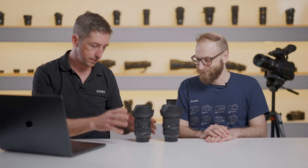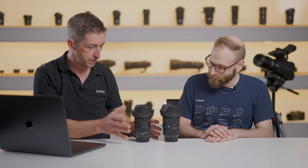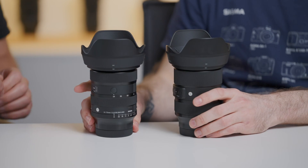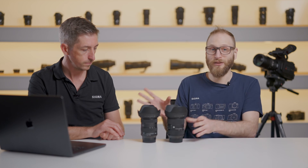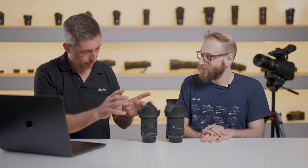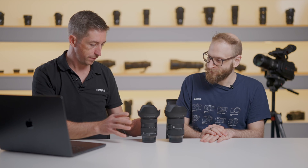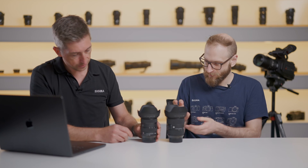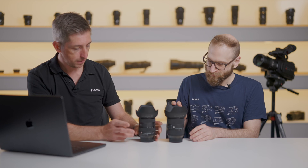As you can see the lenses are relatively similar in size, but the new one is a little bit smaller — about 7% smaller in terms of volume and about 10% lighter. Once you get it in your hands you can definitely feel the difference. It's fantastic, especially if you're more conscious about your kit being lightweight and travel friendly. Even though it's a little bit smaller, it comes with a few extra features, and the most obvious one to mention is the aperture ring.